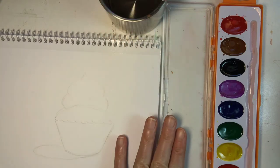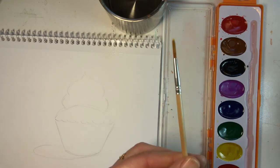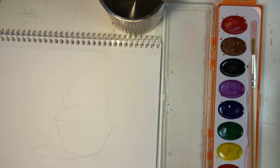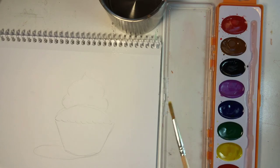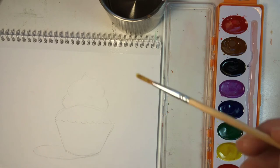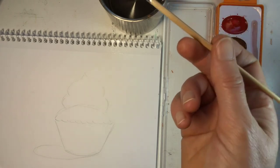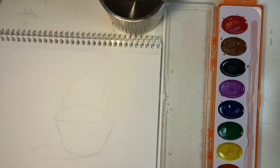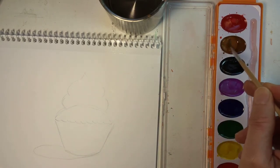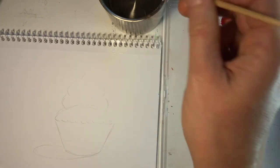I have my water cup up here and my inexpensive watercolor set. This watercolor set actually comes with a pretty decent brush. If you take good care of it and always store it where it belongs in the set, it's going to work out fine. For this lesson, I would like you to really use a lot of water. I'm going to start with making my brush wet, and we're going to start with the cake itself — I'm going to make it a chocolatey cake color, so I'm going to loosen up the brown with water.